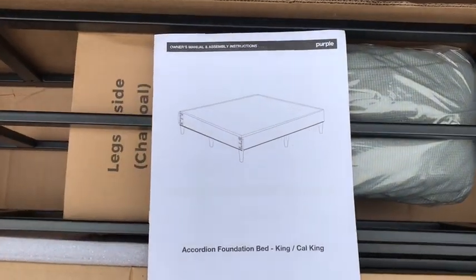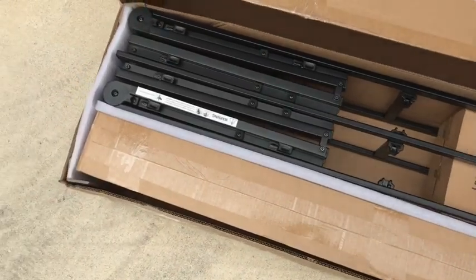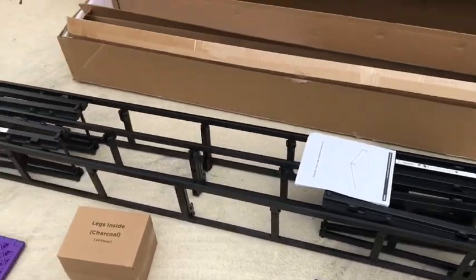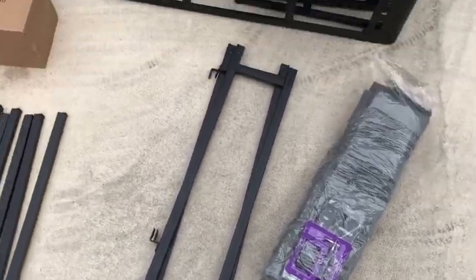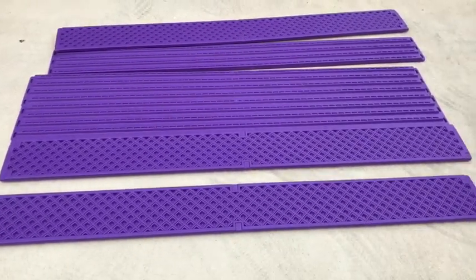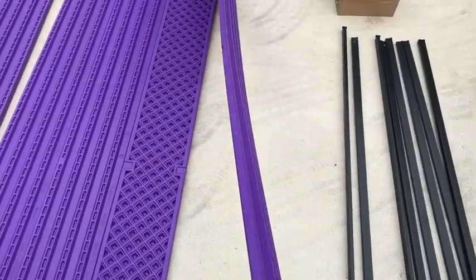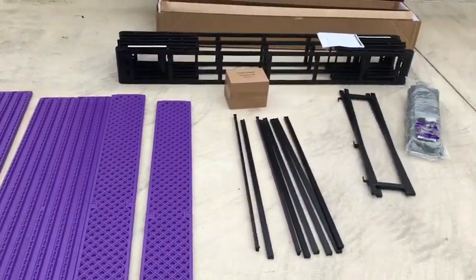You can see the platform there — the box was a little beat up from delivery but everything looks okay. In the box it looks like there's the frame, a cover with some screws, some crossbars, the legs, and then these purple slats that are going to go across the bed.